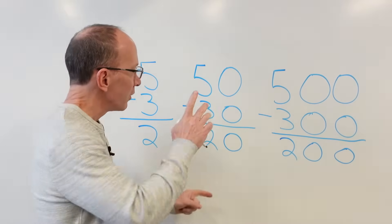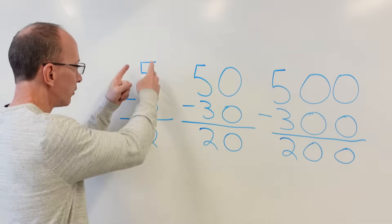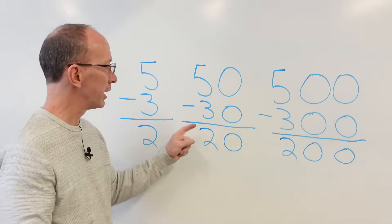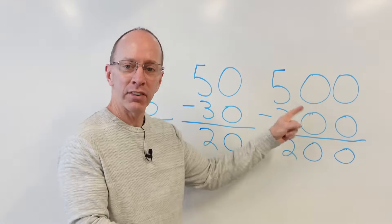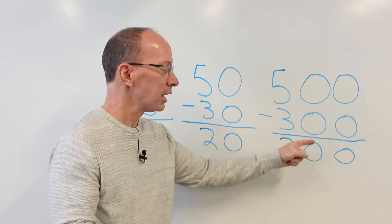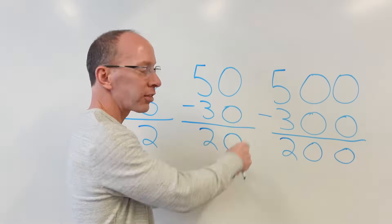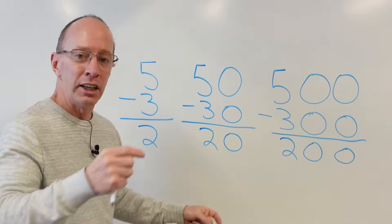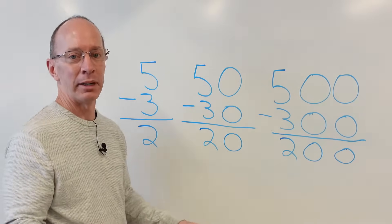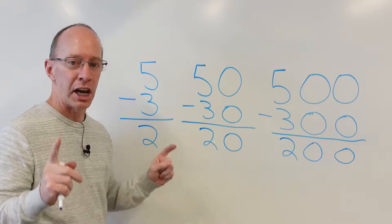Take a look at this. Your eyes are first looking at five minus three. When we did 50 minus 30, your eyes looked at the five minus three and you put a two. When you did 500 minus 300, your eyes looked at the five and the three, and that was two. You took baby steps and now you're becoming a master math ninja. Ready to go on to the next problem? Yeah, let's do it.